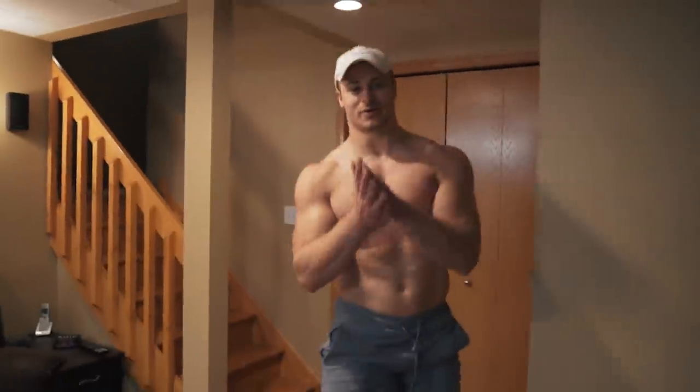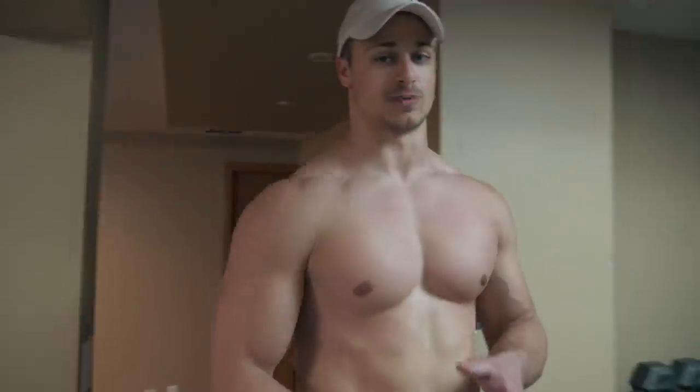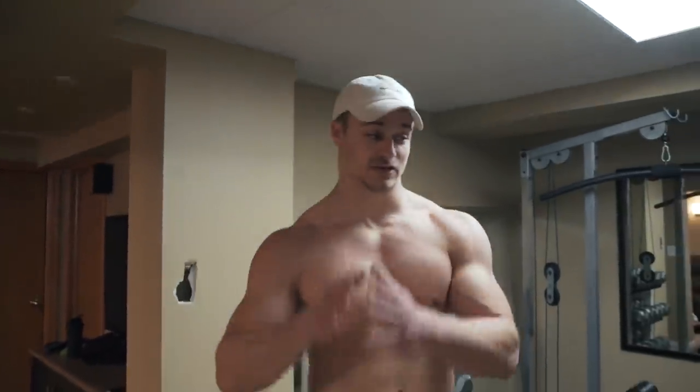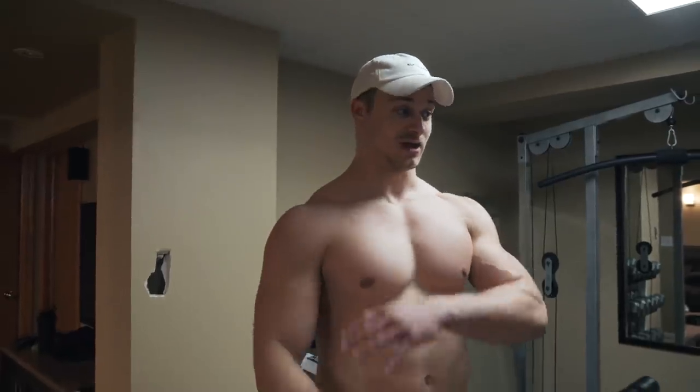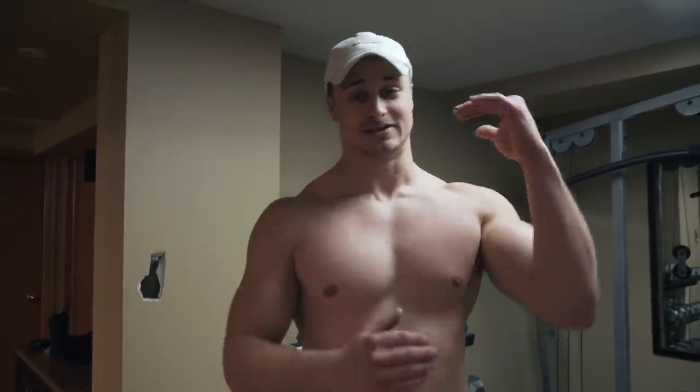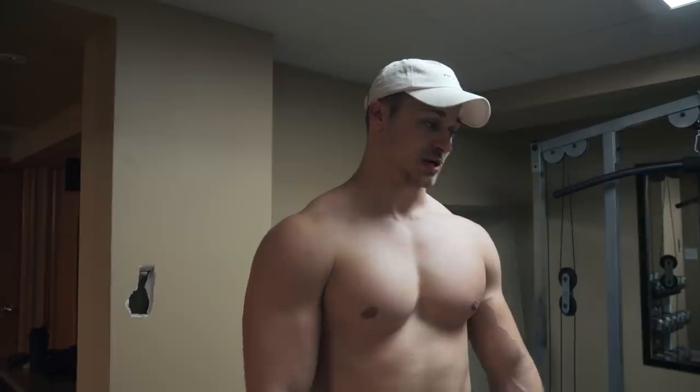Alright, what's going on guys, so today we are doing a little bit of an instructional type video. I'm gonna talk to you guys about how I increased my bench press over the past year — even the past five months — how I've ridiculously increased my bench press by literally 50 pounds in the past five months, and what I've done to refine my form and technique. So here are my top tips and tricks for bench press that I use, and that a lot of other powerlifters use, to increase their bench press.